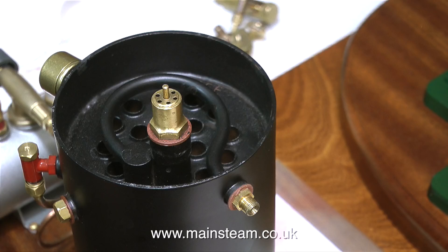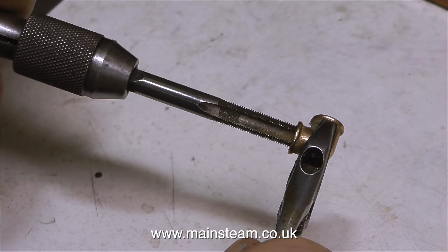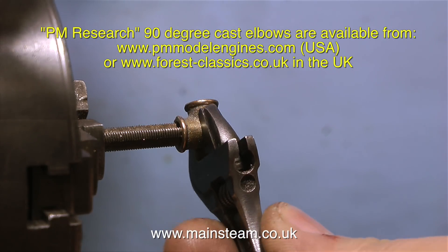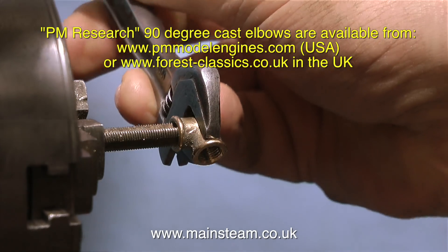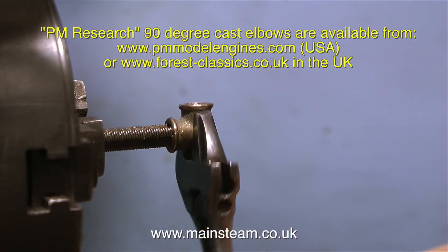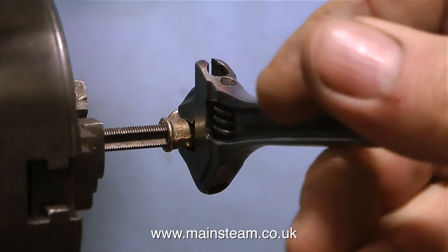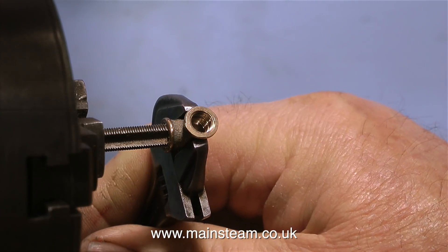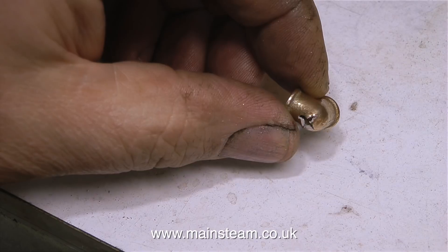This well-made small copper boiler will be perfect for this application. So the piping begins, starting with a PM Research 90 degree cast elbow. I buy them from Forest Classics in the UK, and on their website it says they are quarter by 40 threads per inch, but I've never found them to be so. What I always have to do is run a quarter by 40 tap down them to make them quarter by 40. But if you're doing this, don't over-tighten them, because otherwise this happens — and I didn't do this on purpose for the video.